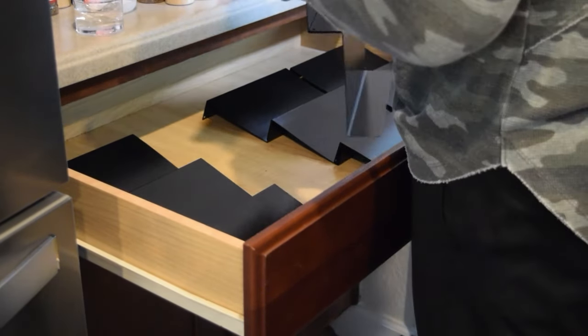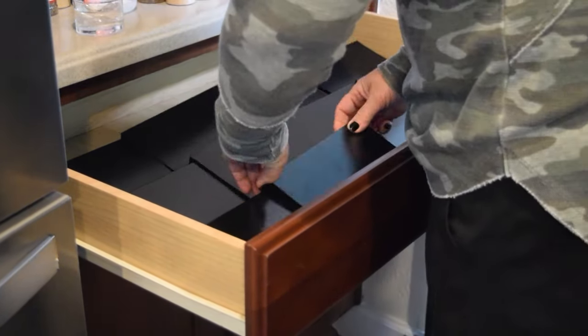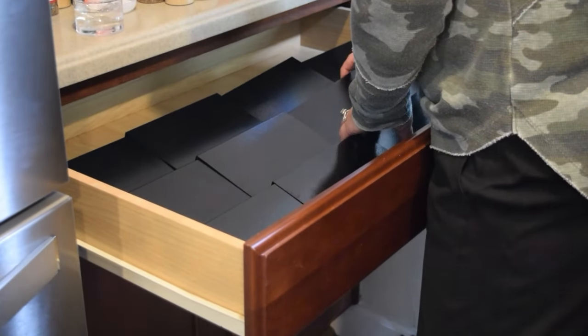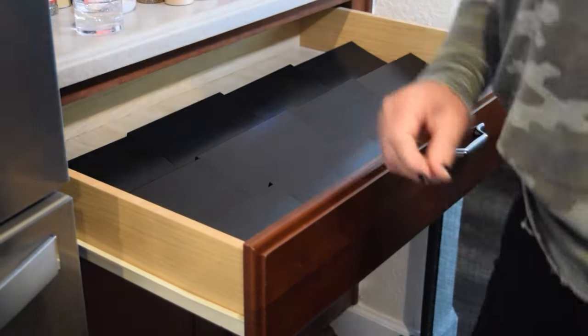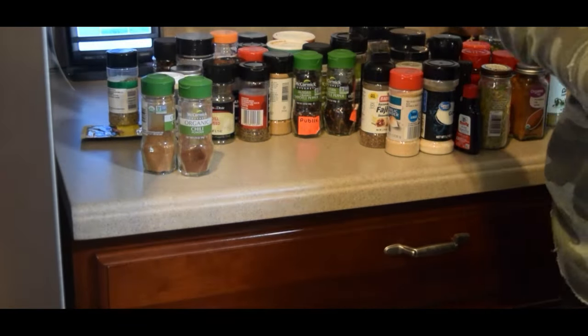I used museum tape to keep the risers from sliding around in the drawers, so that when they opened and closed they were all secure. Once I had those drawers all put back in and the risers secured, I moved on to working through my spices.